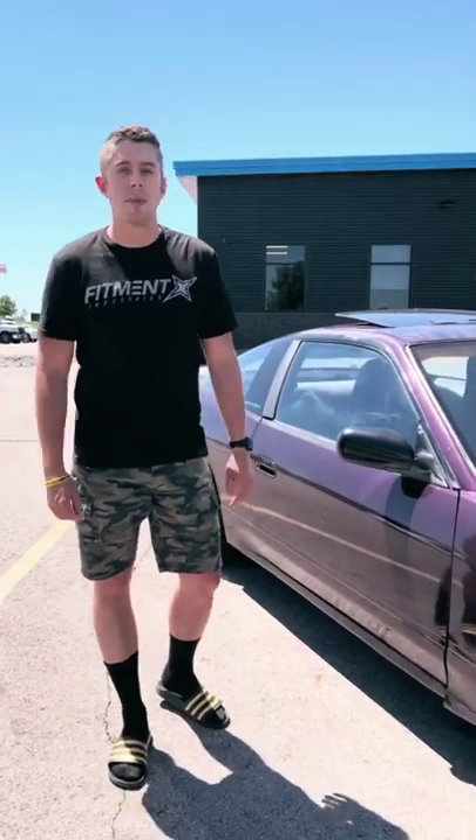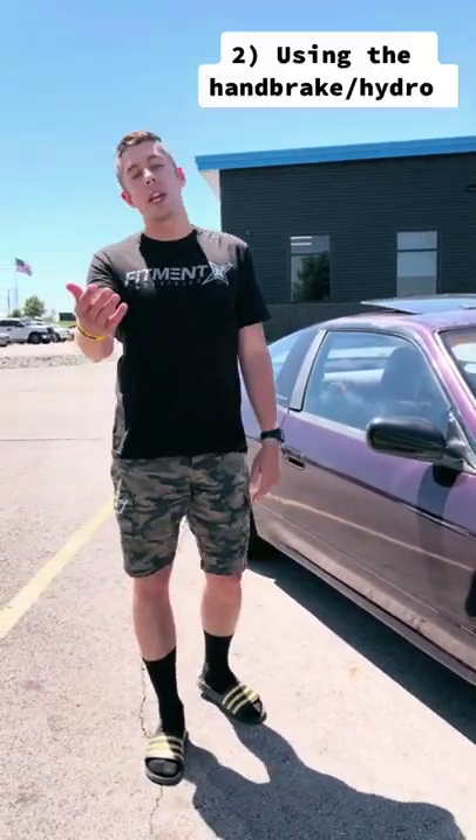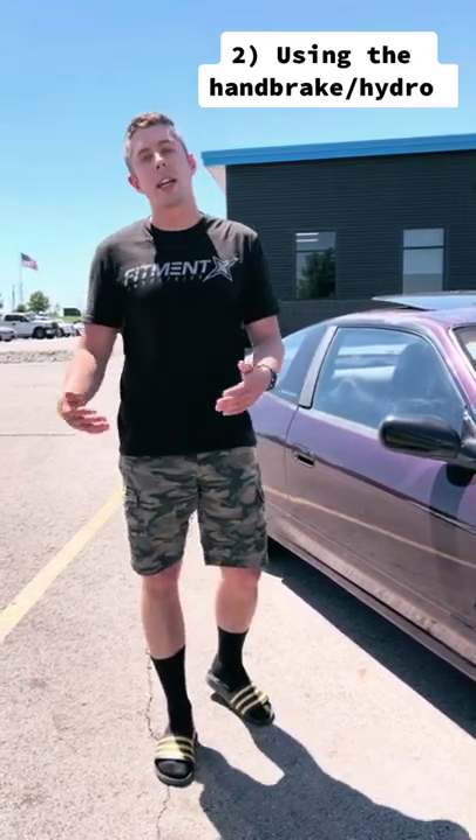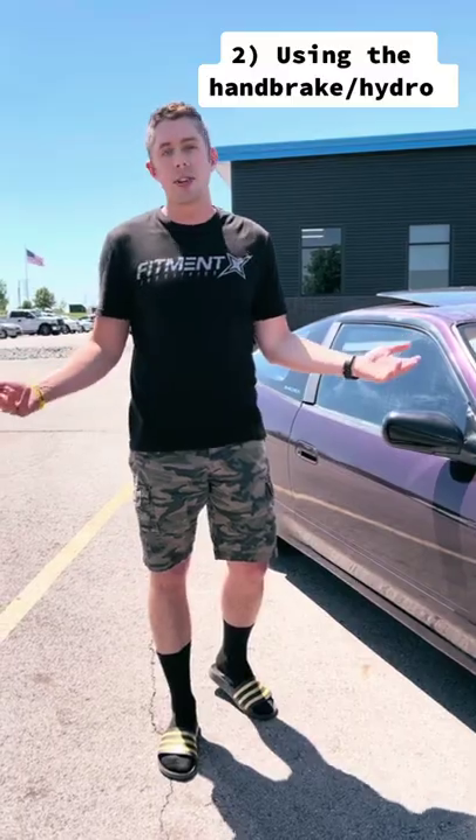The second rookie mistake when it comes to drifting is using the handbrake all the time, or thinking that you need a hydro. You don't. It's called weight transfer, a clutch kick. You'll keep your momentum going, you won't slow down, and you'll just look cooler.